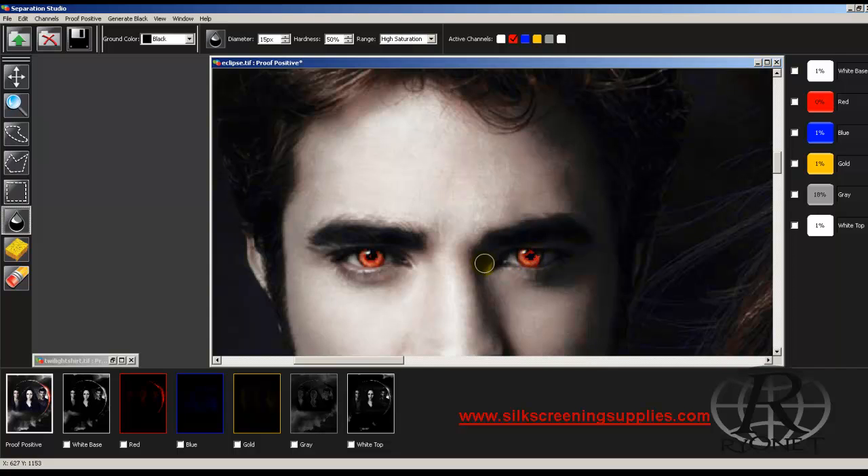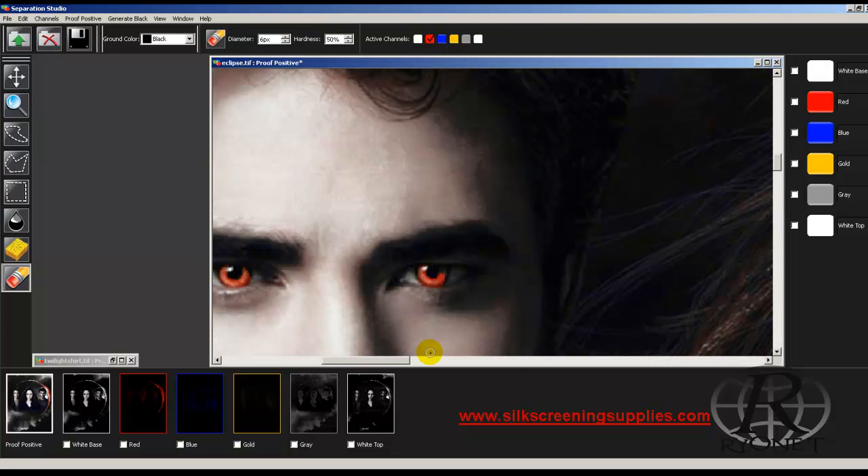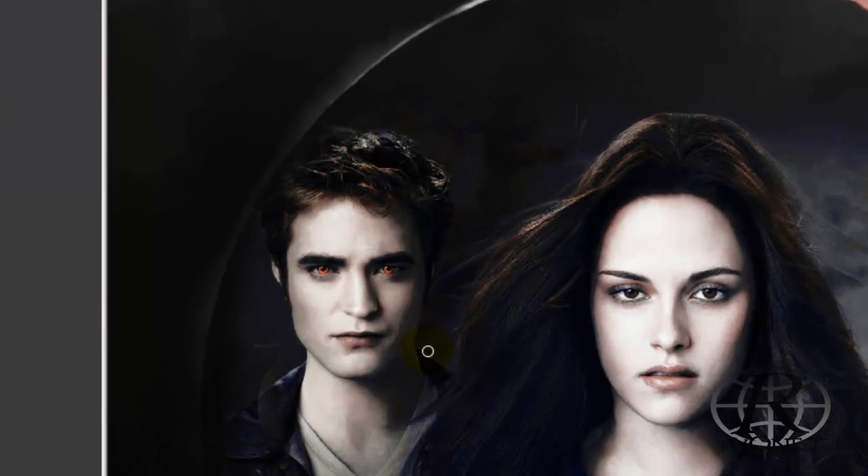If we got a little bit too red, we can also come in and erase this — we'll just erase that red out of there. We can also choose to desaturate it. If we got a little too much saturation, we can come in and erase some of it. And now we can see that Edward has red eyes.